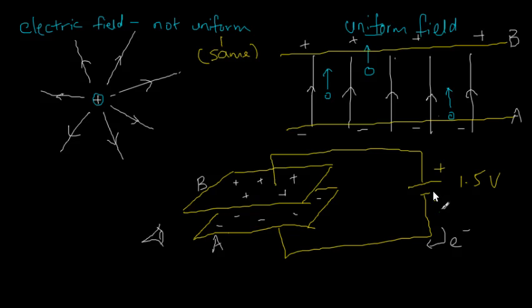I've talked about how if you connect two parallel metal plates to a battery, you could produce a uniform electric field in between them. Now I want to try and calculate the value of the electric field strength in between the two plates.